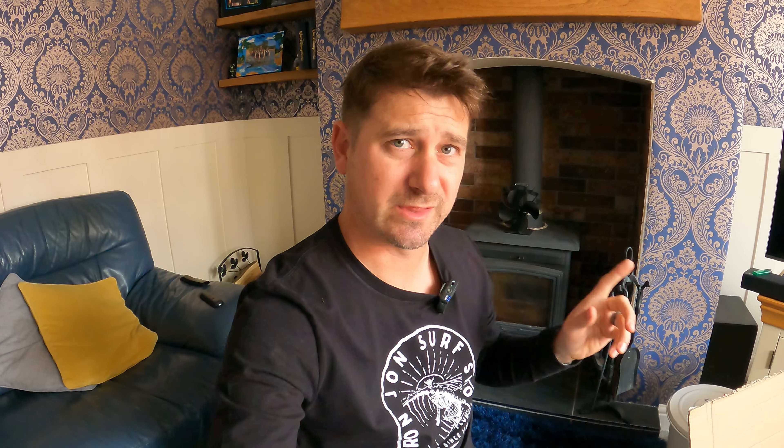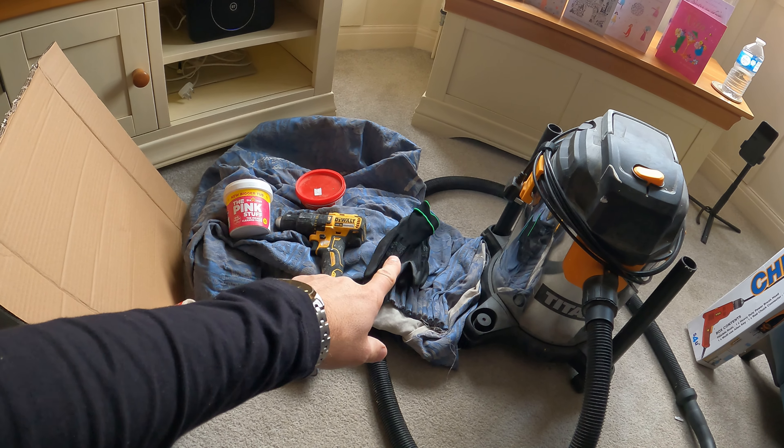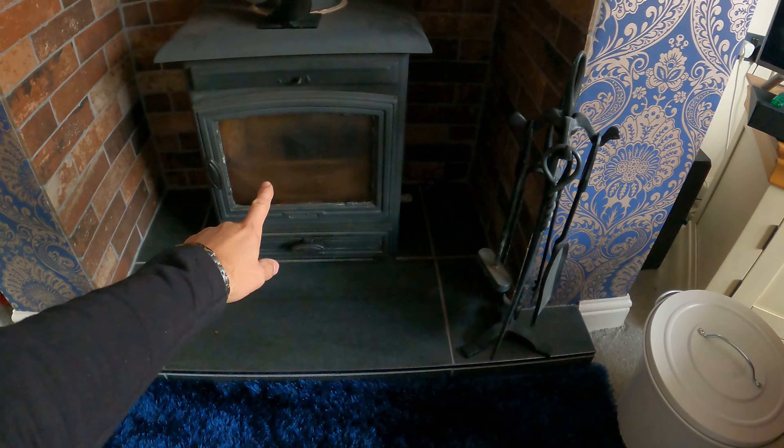A few things you're gonna need. First and most important thing is to save yourself a hell of a lot of earache: a dust sheet. Get a dust sheet down, otherwise you're just gonna get moaned at by the other half. I've got my dust sheet, got my hoover, got some gloves, got some pink stuff to clean the glass.